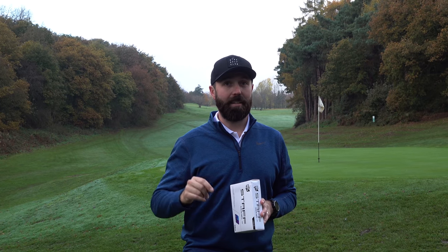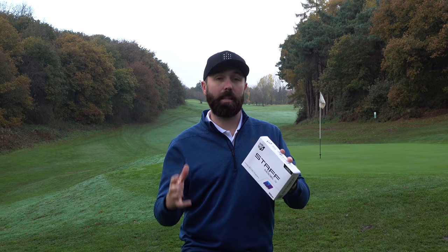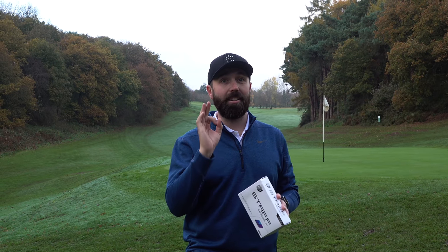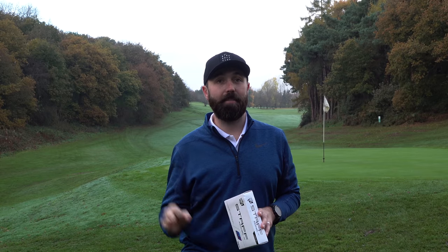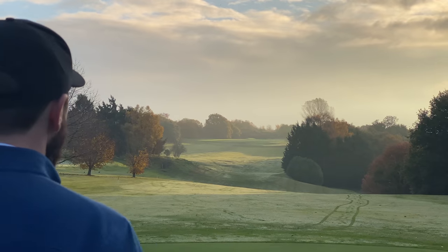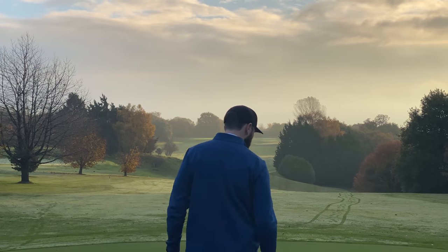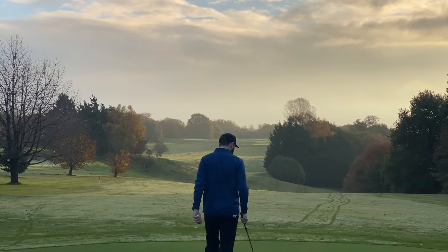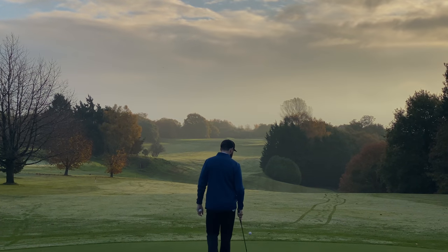I honestly, hand on heart, cannot tell whether it makes a difference or not. I think time will tell — we're going to see the best players in the world potentially moving to raw unpainted golf balls, and those guys will know if it makes a massive difference. For me in this review, I can't tell much of a difference. I don't know if it's a gimmick, I don't know if it's going to work, but it is an interesting story. We'll see you next time.